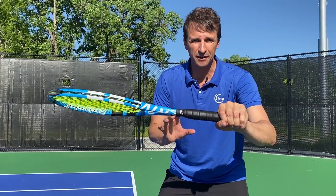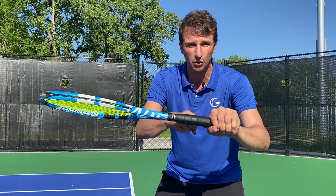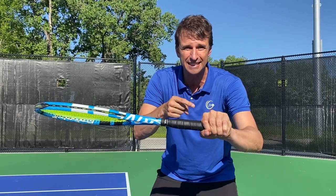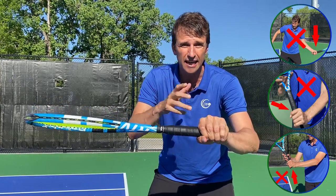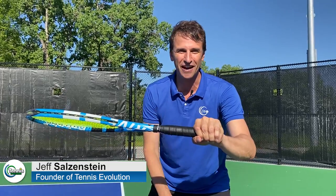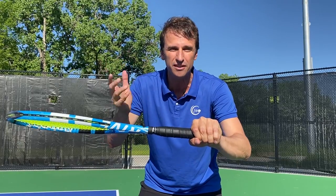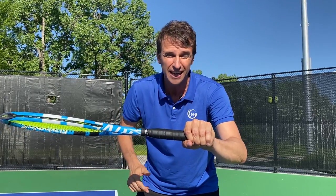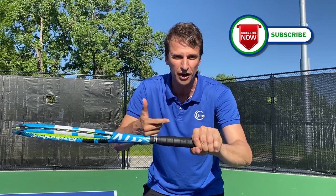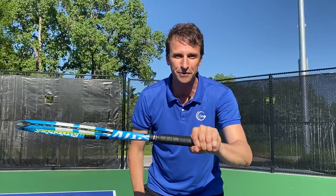If you're struggling to get better, there's a good chance it's because you're holding the racket the wrong way. See how I'm holding the racket right here? We're going to get into a lesson today to show you why it's wrong and what you need to do to fix it. My name is Jeff Salzenstein. I'm the founder of Tennis Evolution, and it's these little tips that are going to help you accelerate your results and play the best tennis of your life. Make sure you give us a big thumbs up, subscribe to the channel and turn on your notifications because we want to keep helping you get better.